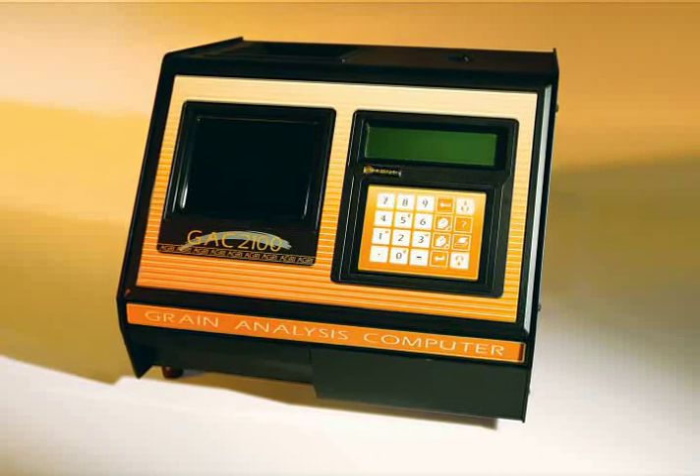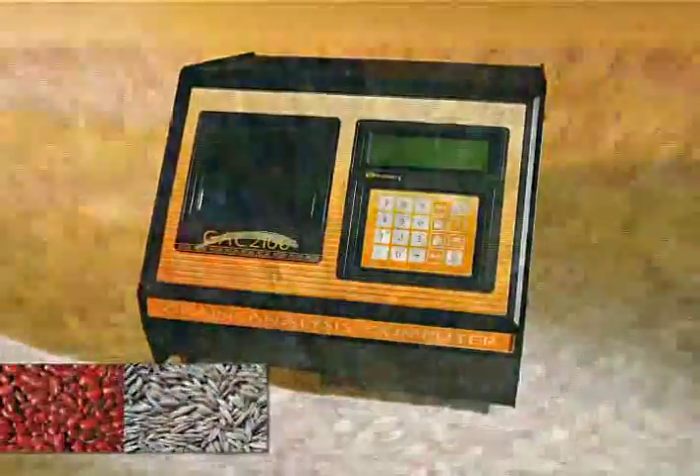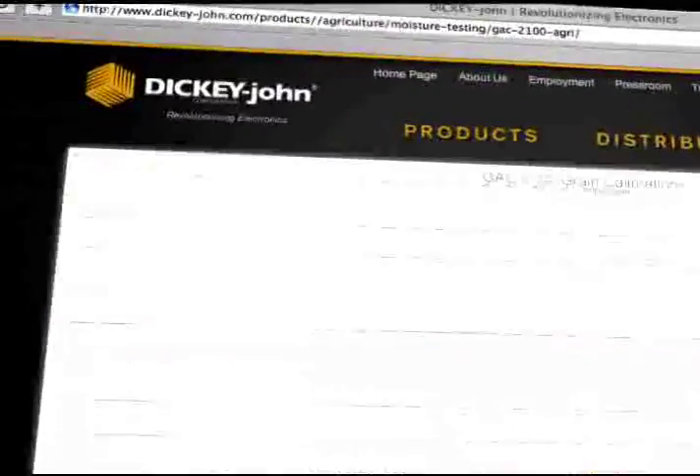The GAK 2100 Agri stores eight user-defined grain calibrations which can be updated with the push of a button, and every GAK product comes with a calibration library of more than 450 different calibrations. The Dickey John GAK 2100 Agri allows them to use different grain calibrations and even other calibrations for things like peanuts, walnuts, and pecans that aren't typically there.